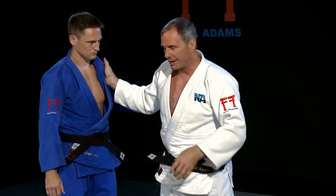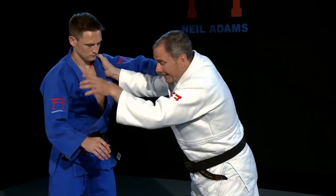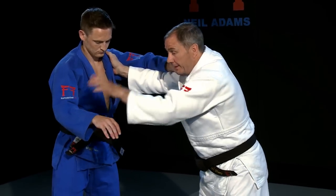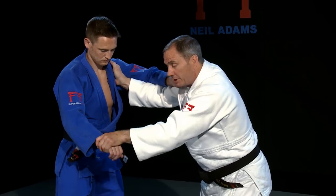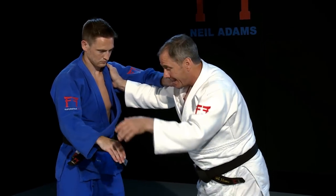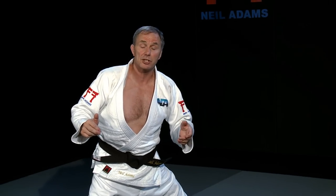The Koreans have their own variation. Wang was one of the best at this — when he was looking for the sleeve grip, rather than catching the sleeve or searching for the sleeve all the time, what he would do was just catch the hand, and immediately rotated through for the Taiatoshi.